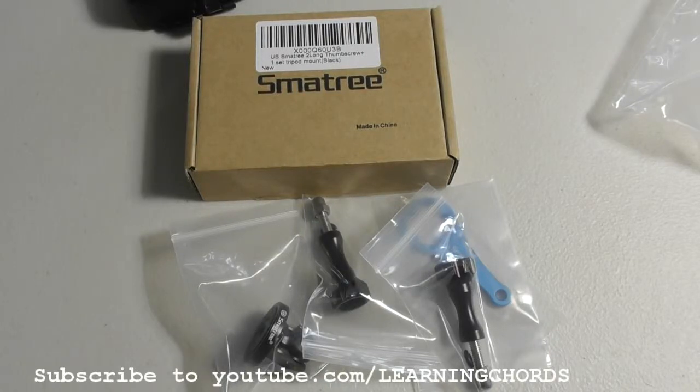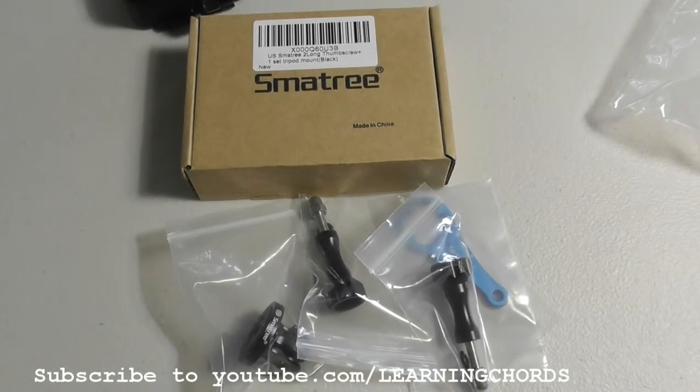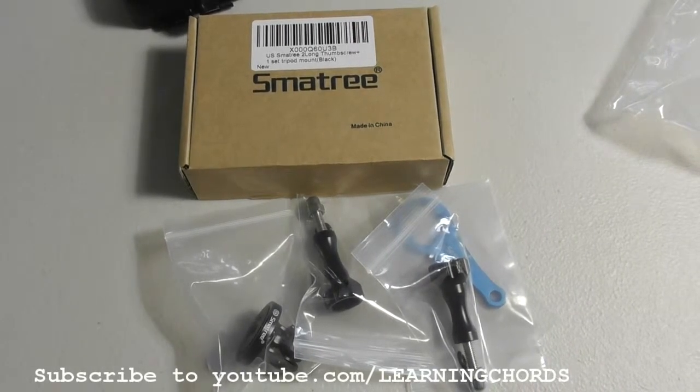This is going to be a video review of the Smartree 4-in-1 aluminum thumb screw accessory tripod mount adapter. It's compatible for GoPro Session, the Hero, the Fusion, the 7, 6, 5, 4, 3+, the 3, the 2, the 1, the GoPro Hero, the 2018, the DJI, the Osmo Action Camera — just for almost all the cameras that have the standard GoPro mount.